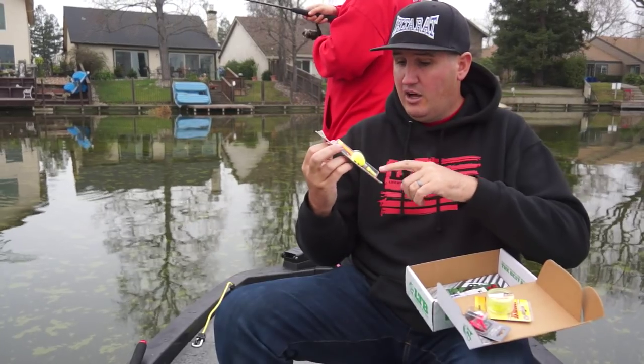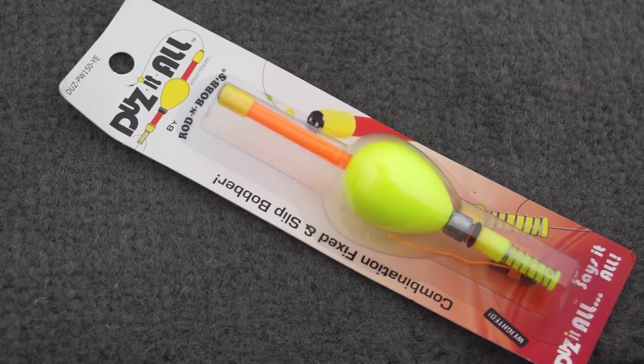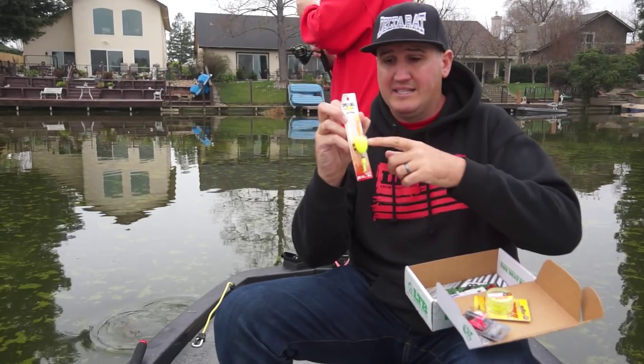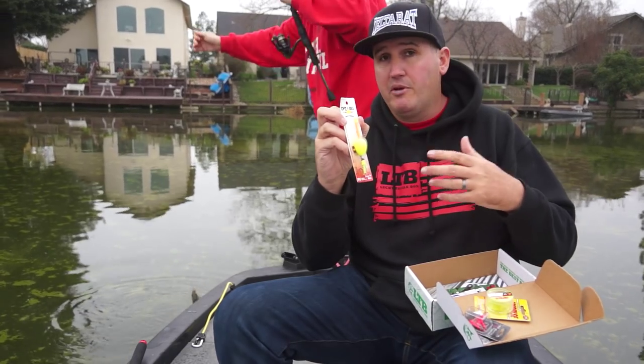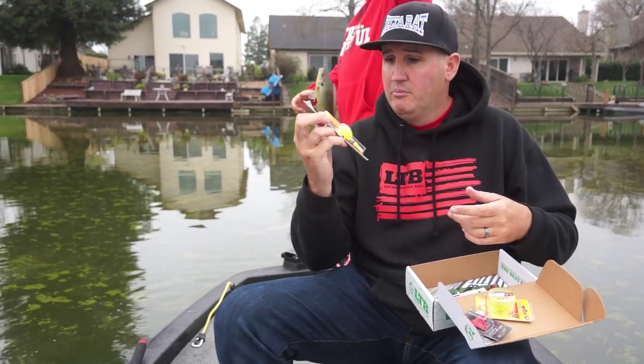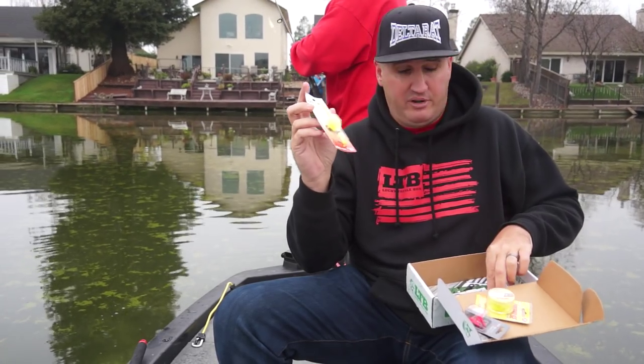The does-it-all bobber — this is a slip bobber or a crimp-on style bobber. It comes with a hook, a bead, and a little slip knot inside. It's a perfect setup whether you're slip bobber fishing or fixed bobber fishing. It's got a decent amount of weight so you should be able to cast it pretty far as well.